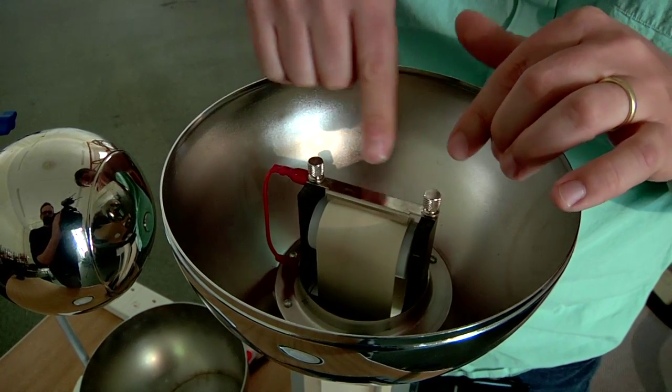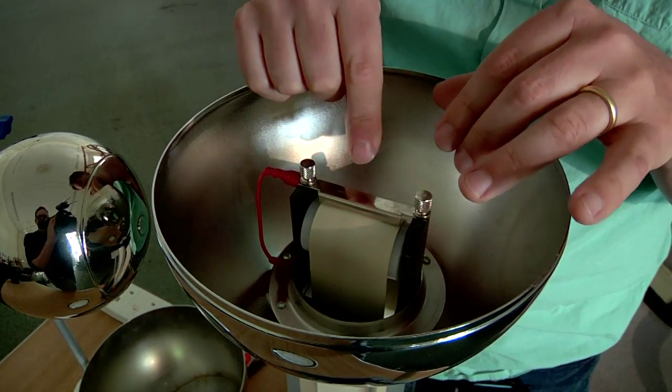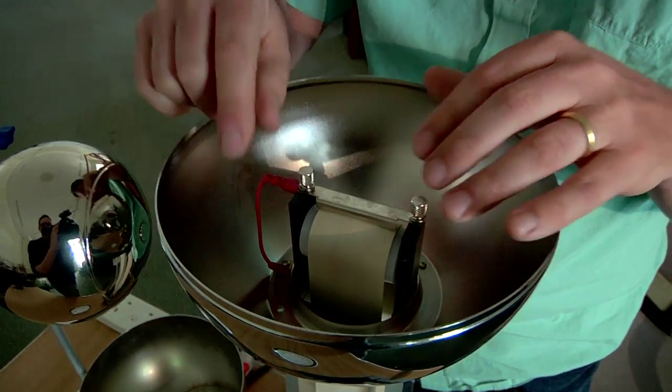Here the belt passes a second metal comb which provides a conducting path for the electrons to leave the belt, travel through this wire and spread out over the upper dome.